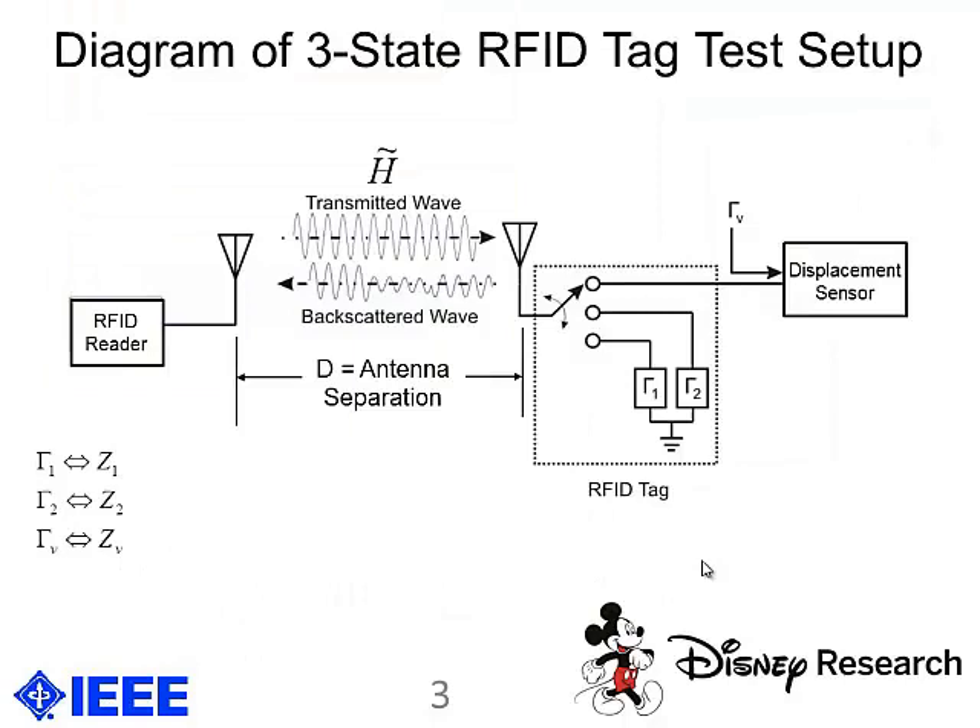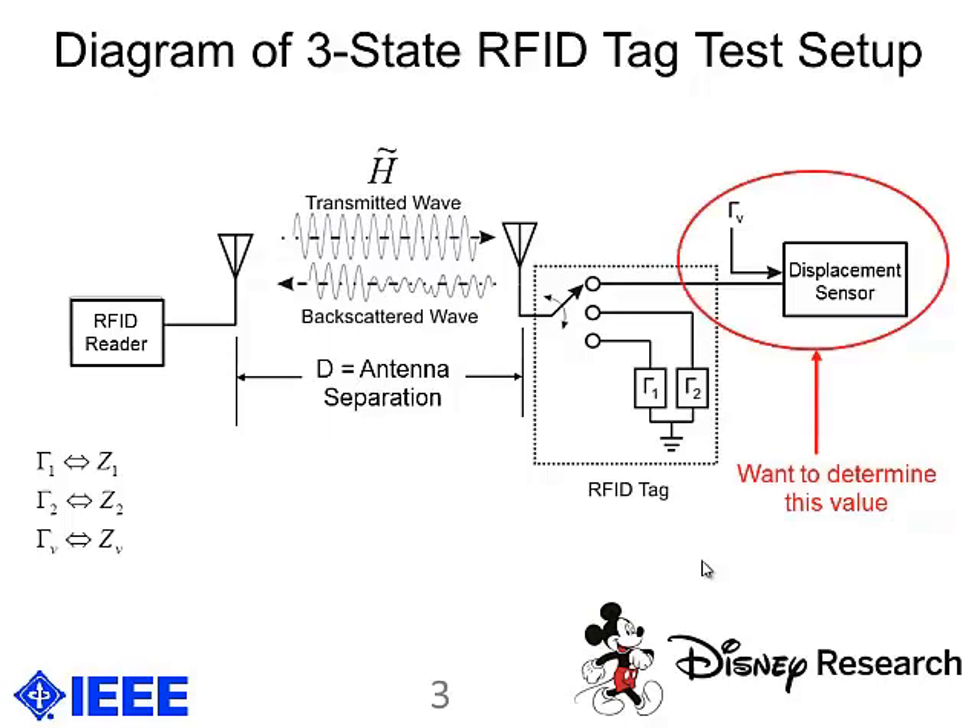Here is a diagram of our three-state RFID tag setup. On the left, you have an RFID reader which transmits a continuous wave to an RFID tag, which essentially switches between two of the three states at any given time. One of these states is a displacement sensor whose impedance we want to determine, which is also associated with a reflection coefficient, gamma_b. As the tag switches between two of the three states, it backscatters a wave whose amplitude and phase depend on the state the tag is currently in.